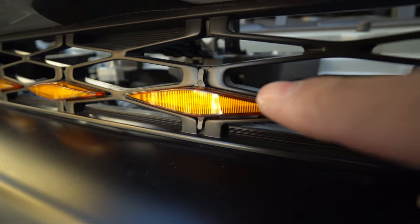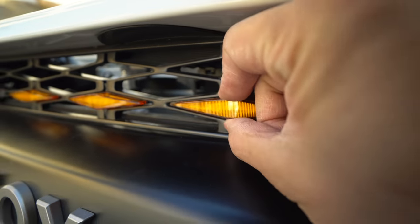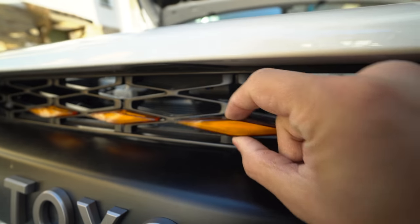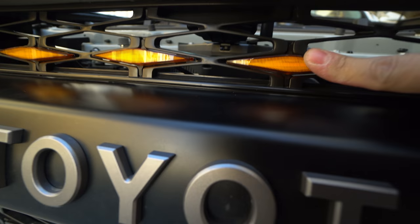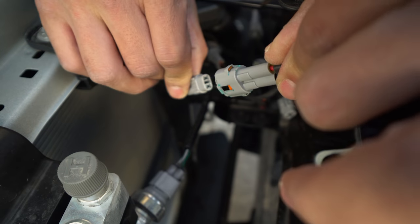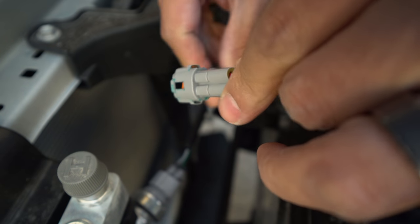If a light looks like it's above the groove, just pull it out and flip it around 180 degrees. Once they're on the back side, take the two connectors and plug them in together — they only fit one way.